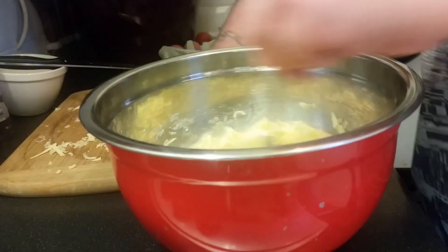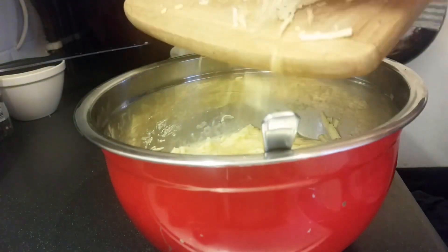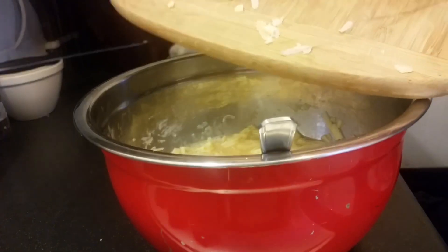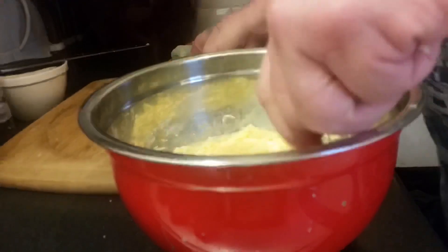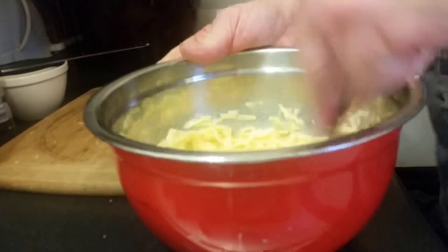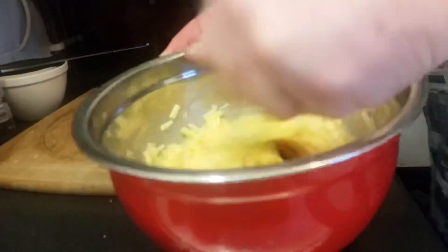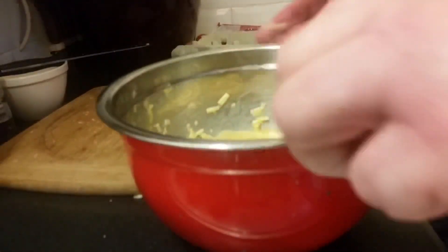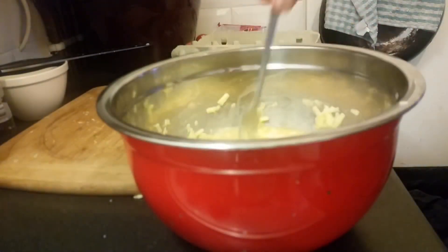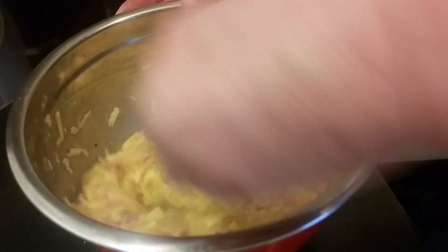Just while we were off camera I threw a bit more cheese in. So yeah, that's all nicely mixed in now and I'm going to check the bacon and onion to see if it's cooled down and if so I'll add that to it. All the cheese, bacon, onion, salt, pepper and eggs are all mixed in — that's your mixture now.